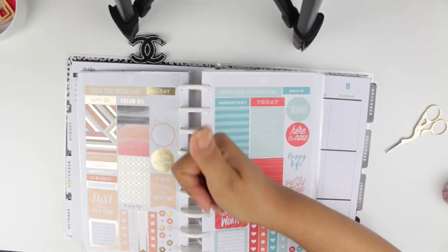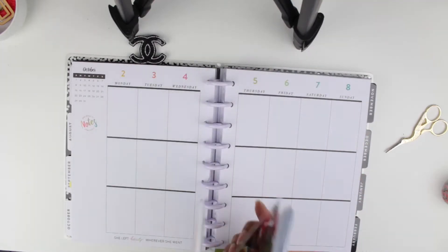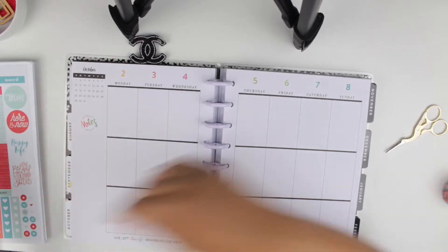I'm showing you that I'll probably be using all my Happy Planner sticker books, which you guys know I really love. So let's go ahead and jump to it!